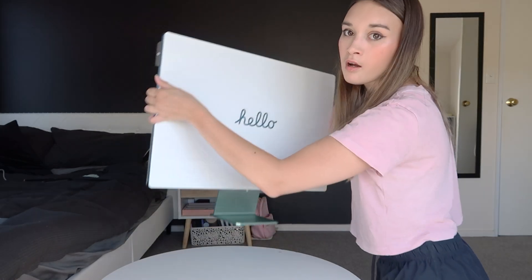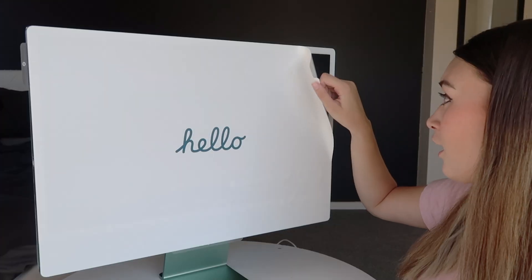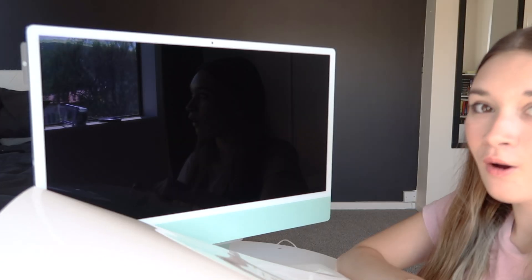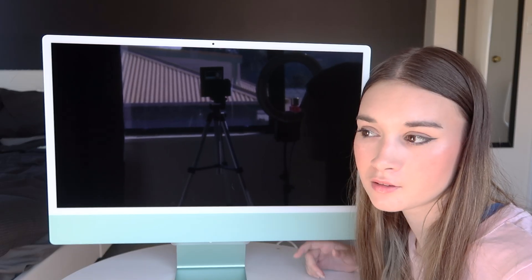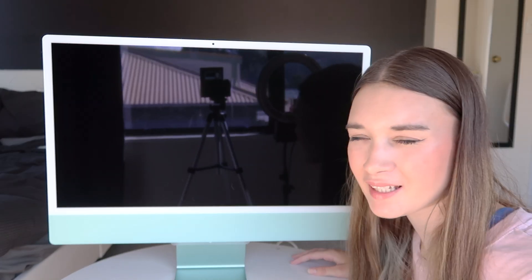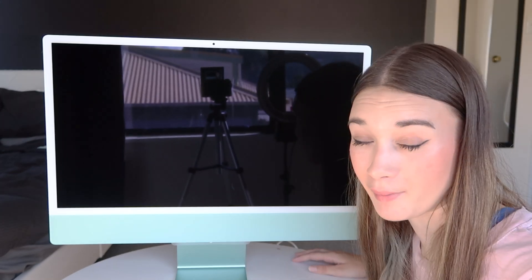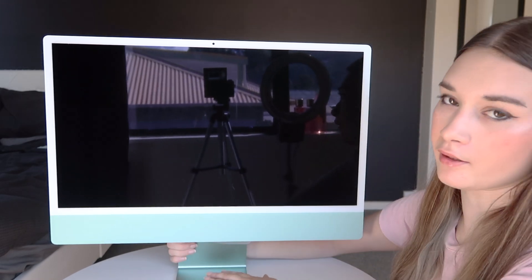I had to move the table closer to the wall because obviously the plug is by the wall. It's so pretty. This is the satisfying part. I have no words, I legitimately have no words. There are a few little air bubbles on the screen from the plastic being over it, making little watermarks which I'm going to have to get off. But the colour — the colour.